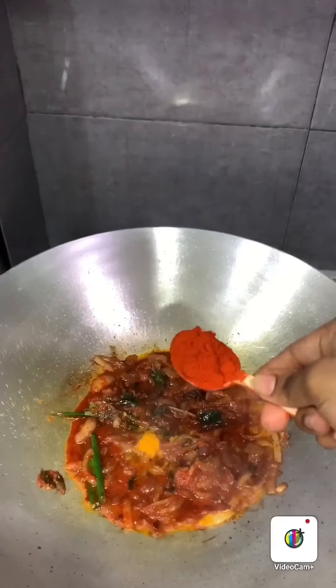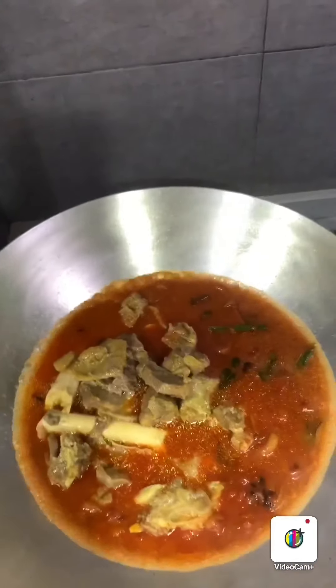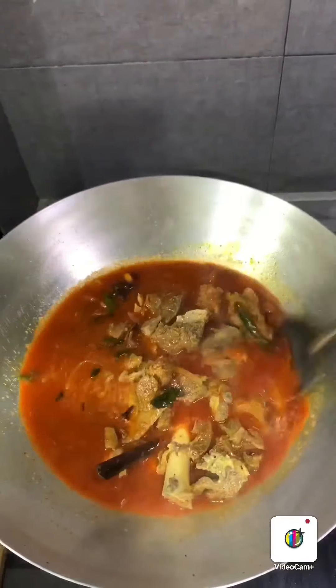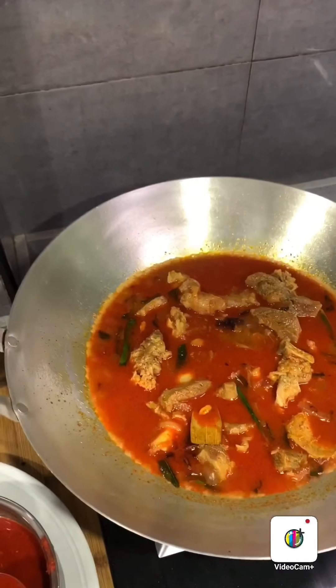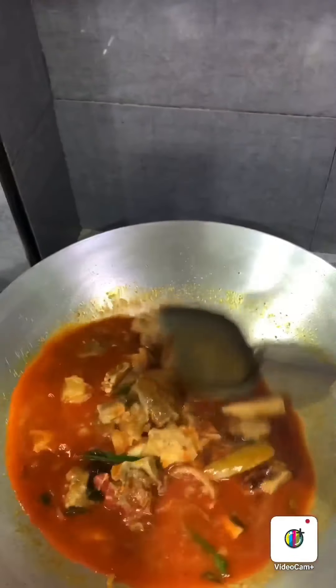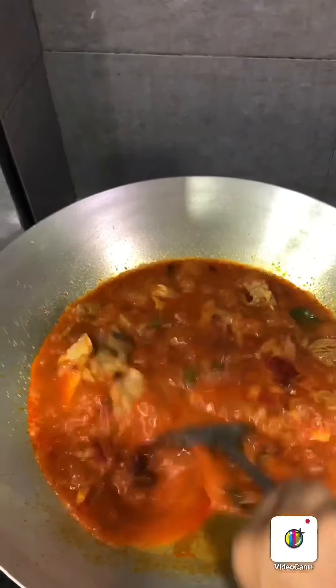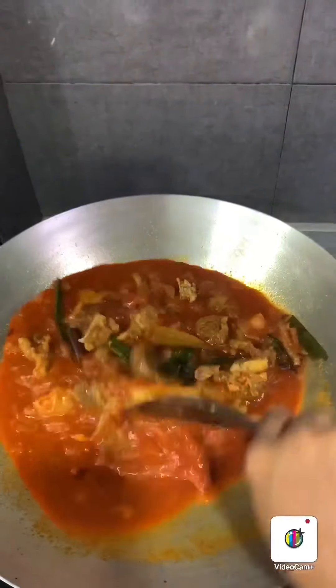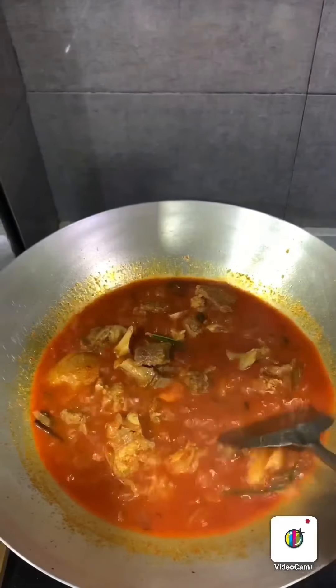Add 1 teaspoon of turmeric powder and 1 teaspoon of chili powder, along with the pressure-cooked tomato and water. I feel like I need more chili, so I'm putting in 1 more baked spoon of blended chili paste. If you've got Kashmiri chili powder, you can add it like me; otherwise it's optional. Now mix well — look at the colour, perfect!